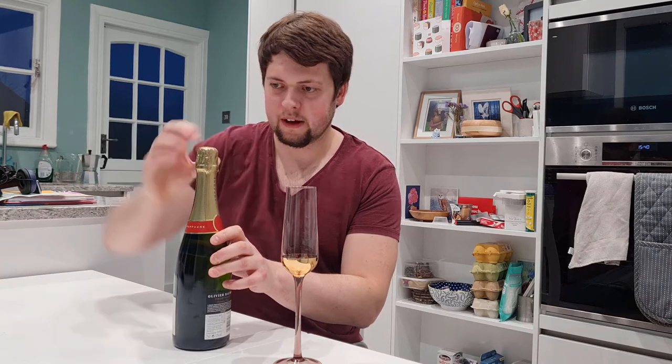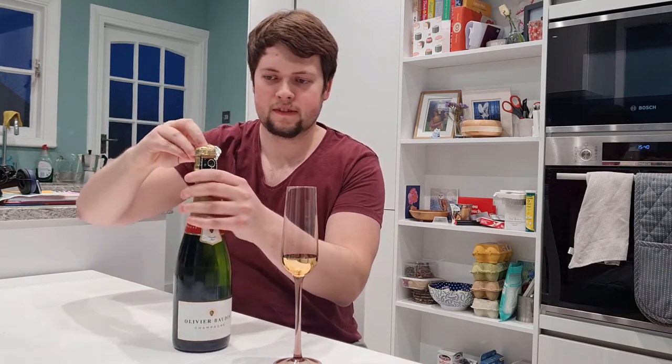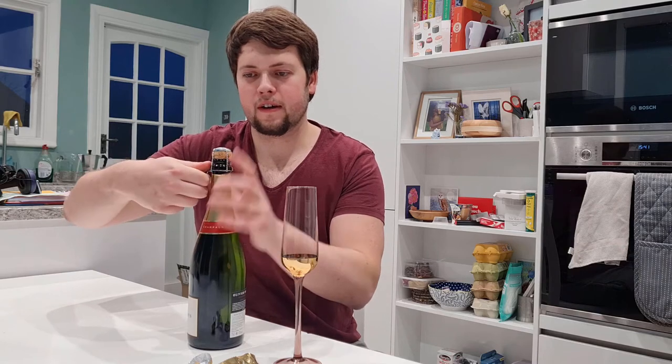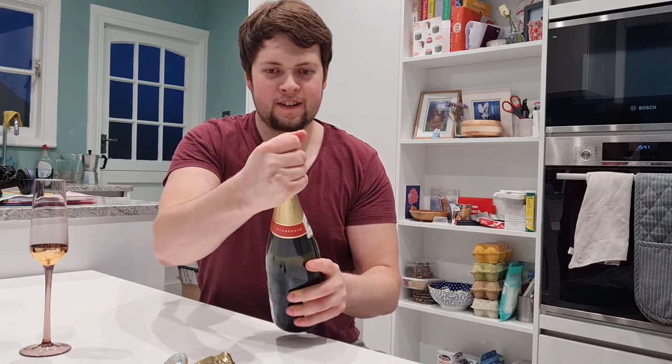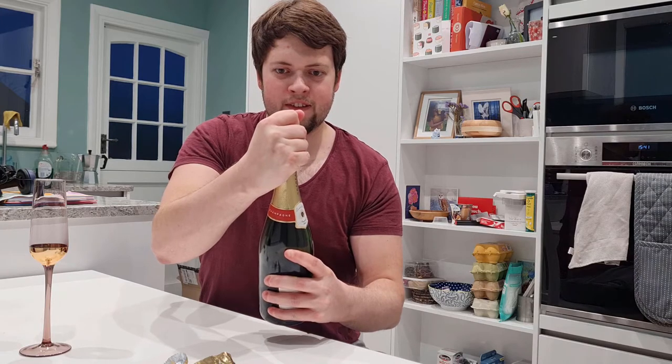What we can do is open this. There we go — classic thing here, go all the way around. Very nice, loving the gold foil. So the cork here — always hold the cork just in case. Now we can go to one side and start to open it, like so. Feel it and then hopefully...